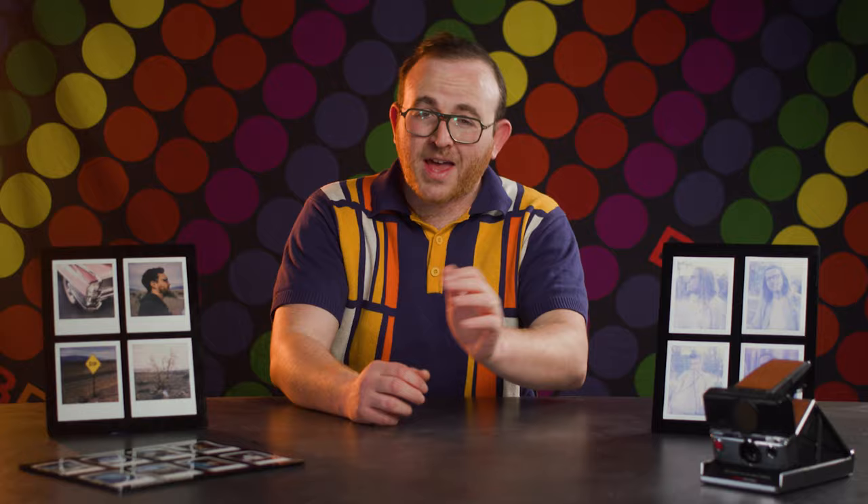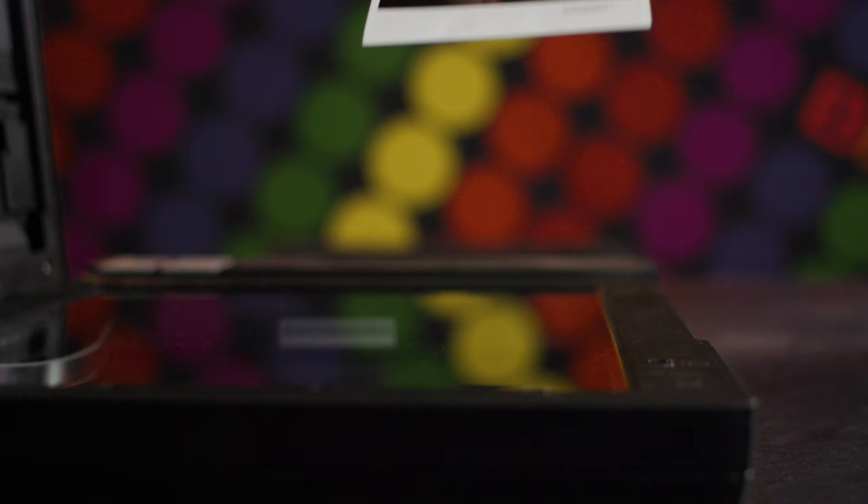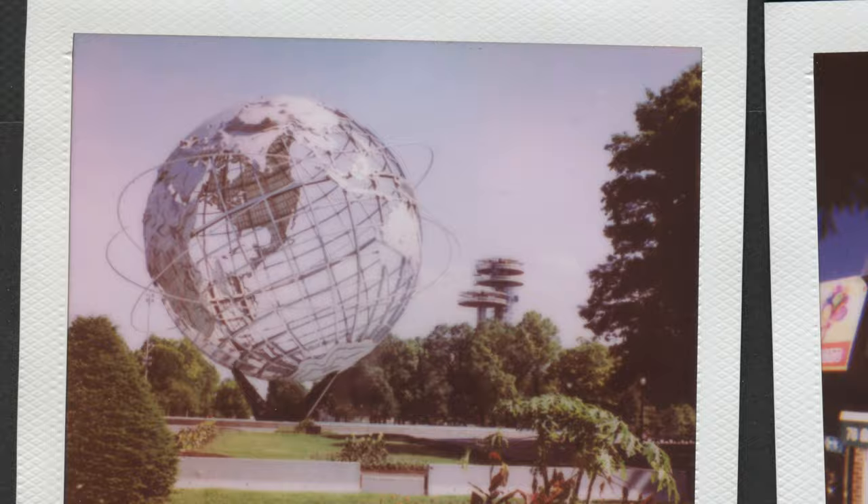Remember when I mentioned Polaroids are highly reflective? Well, that challenge re-enters the conversation when it comes to flatbed scanning too. When a reflective surface like a Polaroid presses against glass like that on a scanner, it produces something called Newton Rings, which are ugly, unpredictable ponds of interference that you'll see on your scans if you just place your pictures directly face down on the glass.